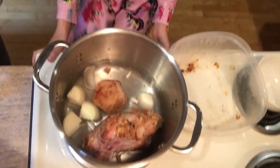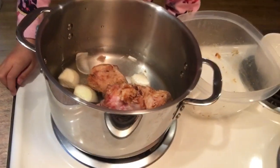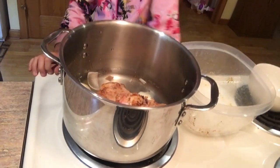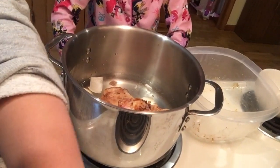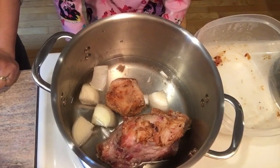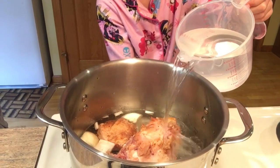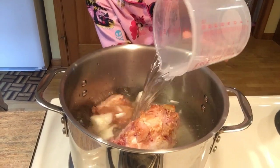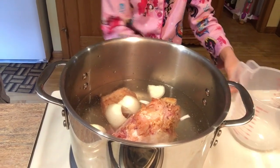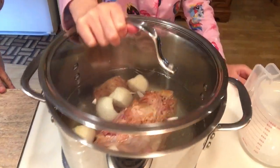And then what's next? We're going to turn the stove on high. I'm just going to put more water. Do you need more salt and pepper? No, that's fine. And then let it boil — cover it before you let it boil. Cover it.